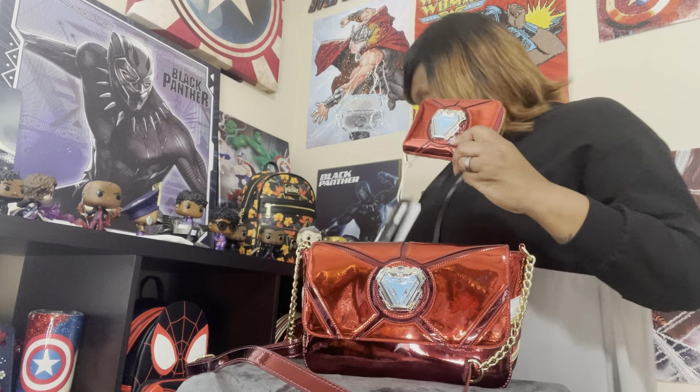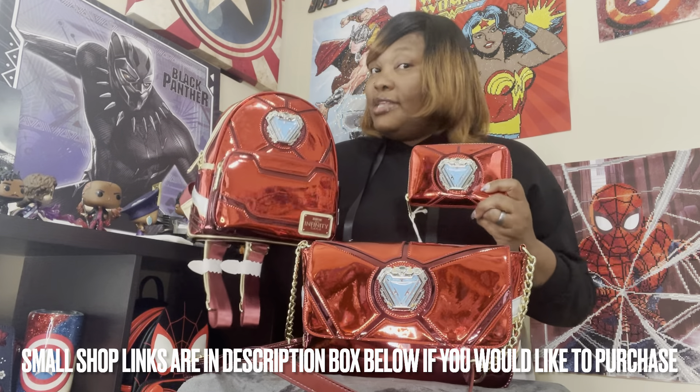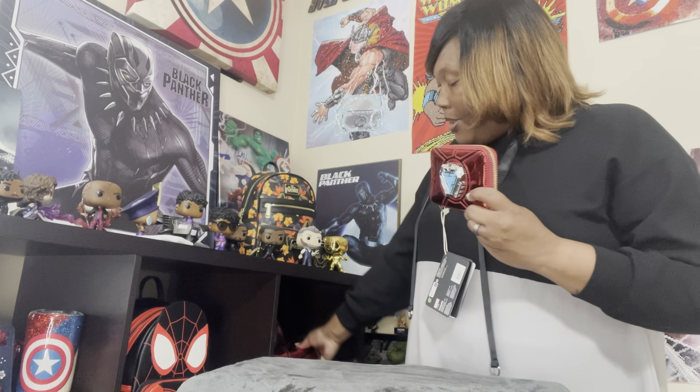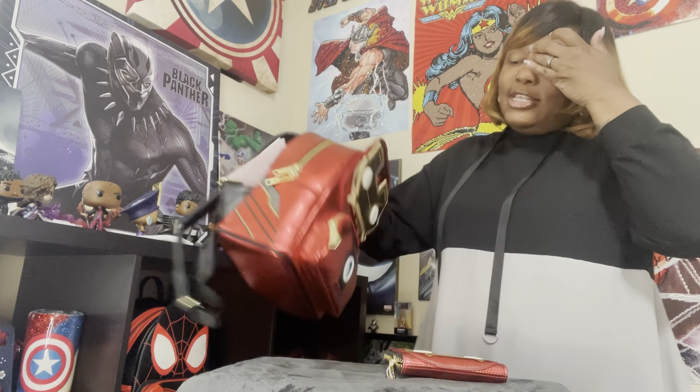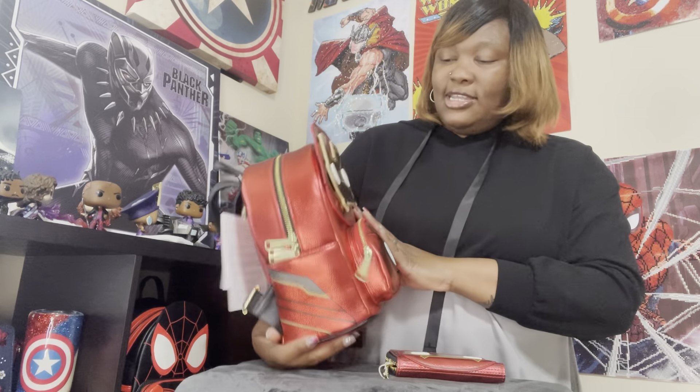I want to show you the complete Iron Man set — come on, you've got to get it if you are a true Iron Man fan. I hope you love this review. But I'm also going to show you the Funko Pop by Loungefly bag that came out last year or the year before. It wasn't a favorite of everyone's, but me being an Iron Man Marvel fan I just had to get it. When we first saw it online we were kind of like 'I don't know about that one,' but when we saw it in person I was like 'yeah, I've got to get it.'